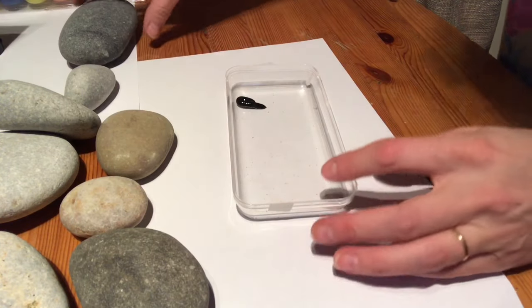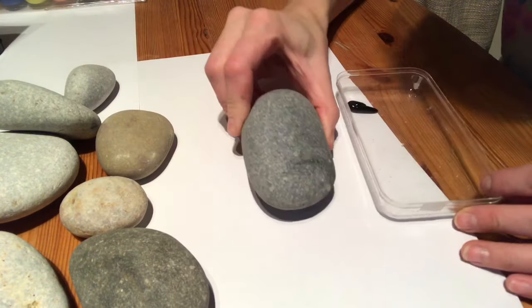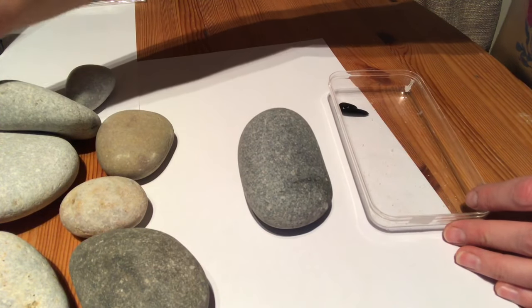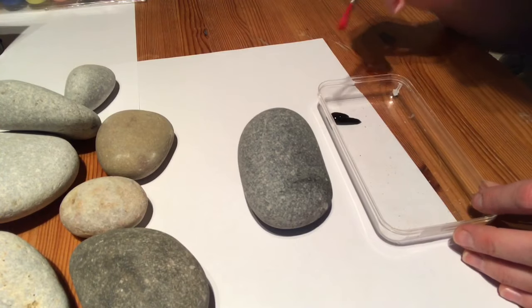So just a tiny blob — choose a nice rock. I think this one looks quite nice, I'll go with this one. Here's my child's paint brush.